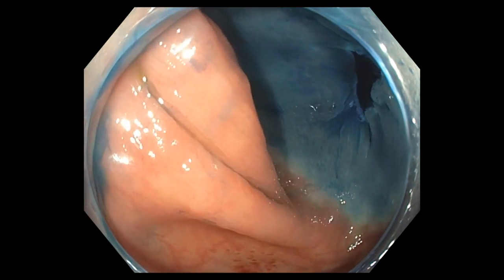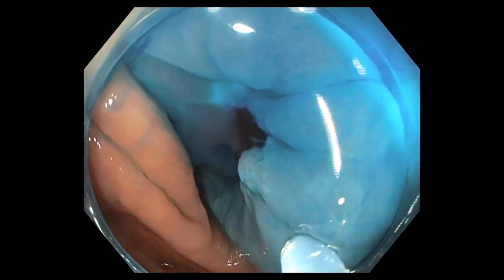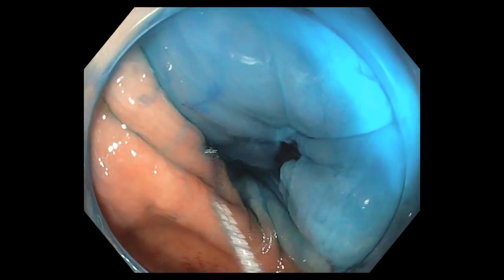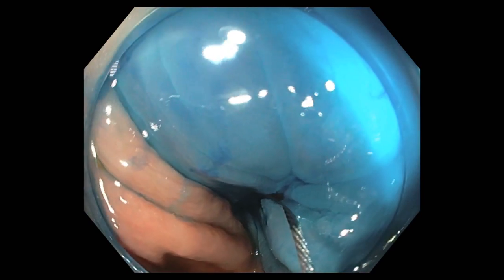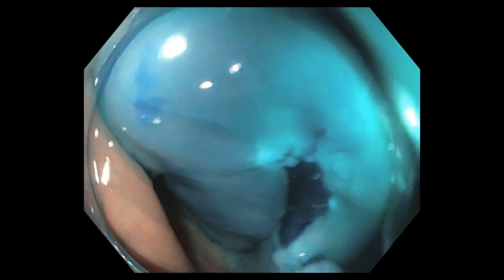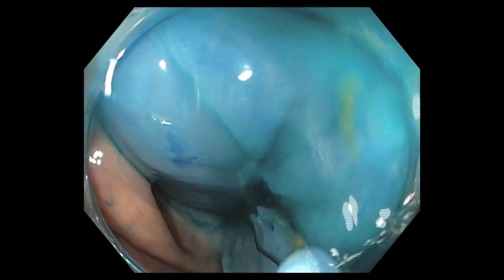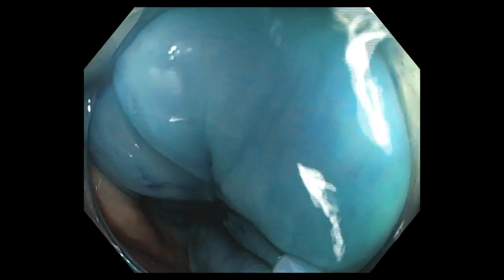In this case, there appears to be some residual polypoid tissue in the lower right corner of the resected specimen. We extend our resection using a stiff, small wire loop, in this case without electrosurgical current. Our goal is to ensure complete removal of both the lesion and surrounding several millimeters of normal tissue.